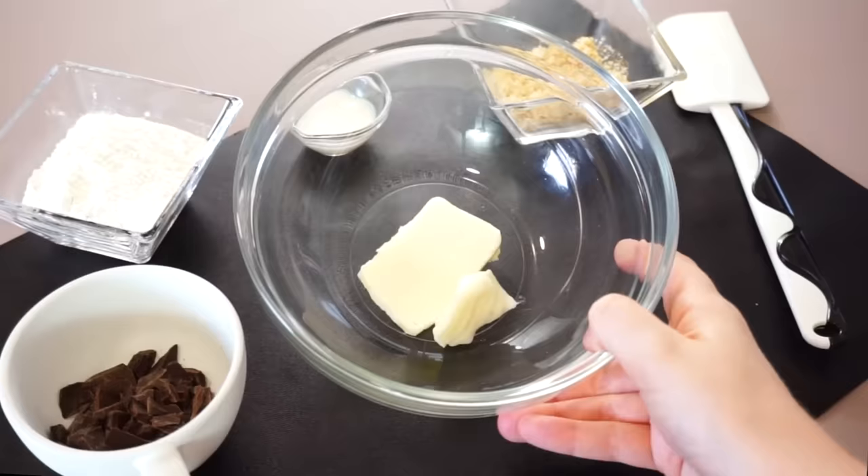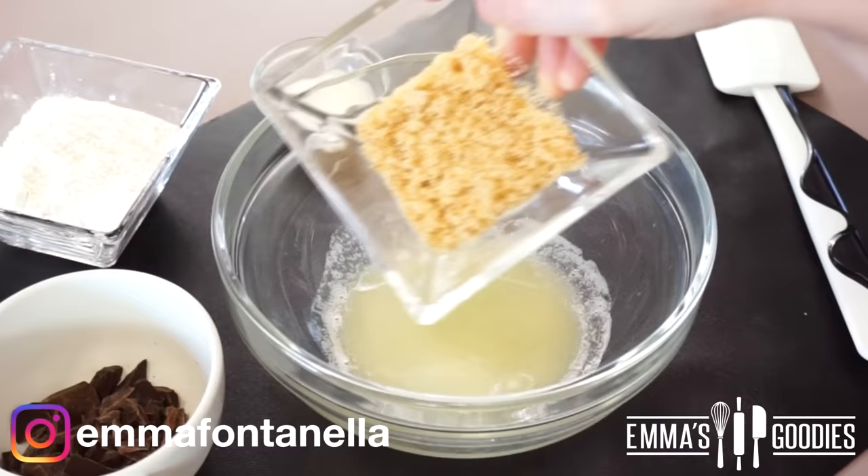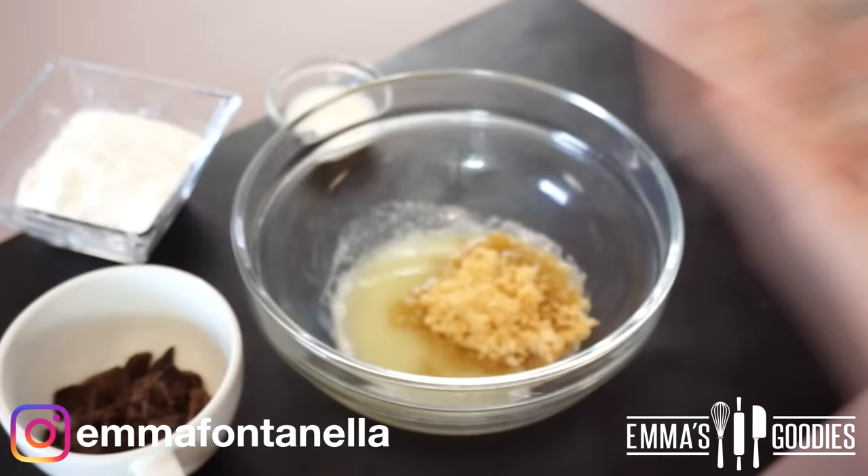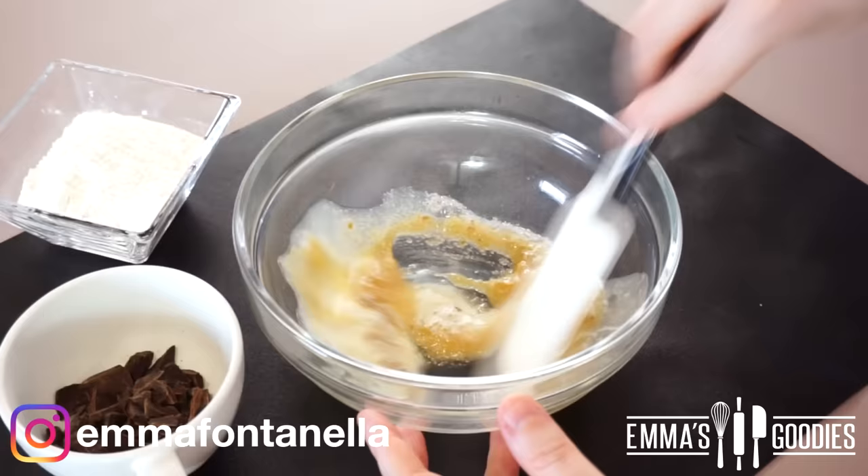We're going to start out with some good old butter, which we're going to melt in the microwave. To this, we're going to add some brown sugar and a dash of milk. I do not like to add eggs to any of my microwave recipes. Eggs in the microwave usually become rubbery, and we don't like to eat rubber. Not on my channel. So we're going to substitute the eggs with a dash of milk.